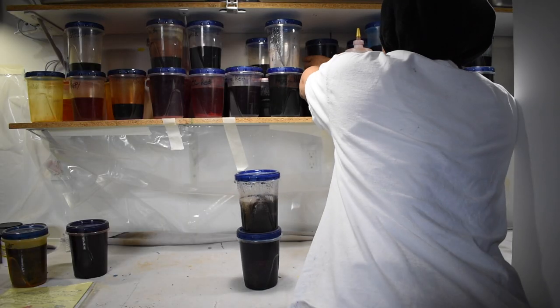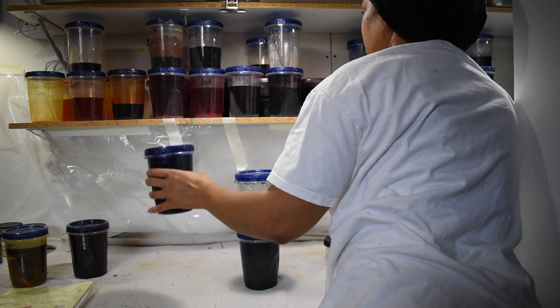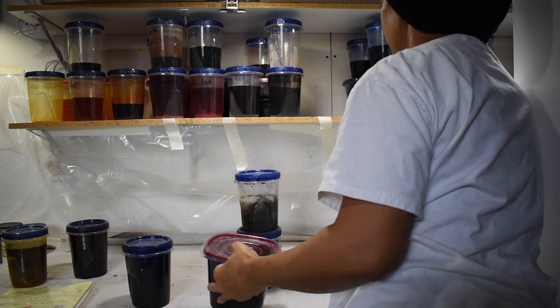Another nice thing is you can store the dye once you've dissolved it in water. As long as it's in an airtight container it can last quite a long time — it won't go bad and will still be usable, which is really convenient.